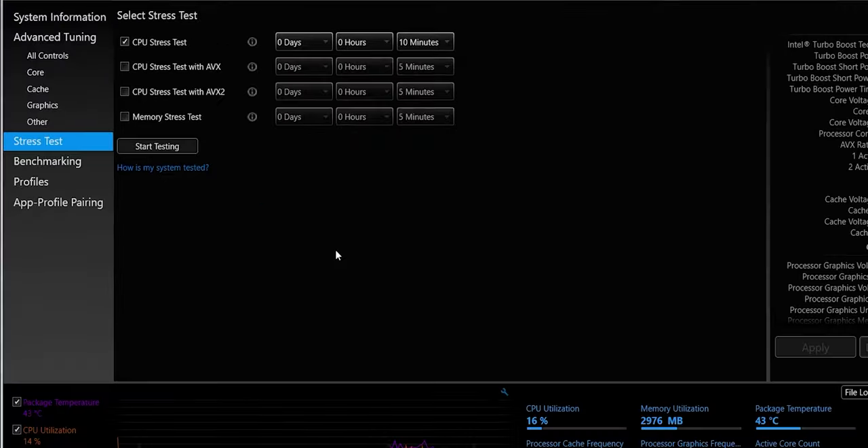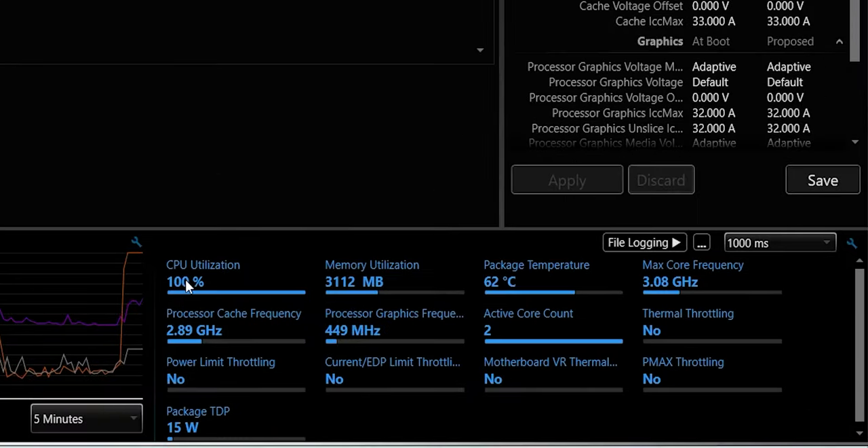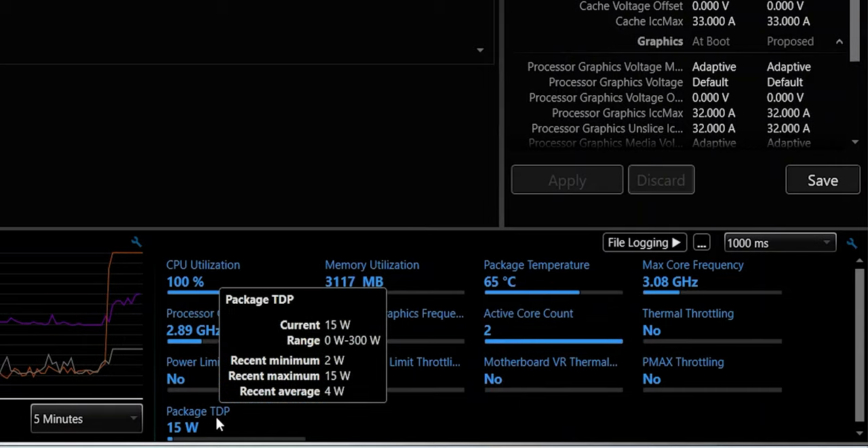The second tip is to undervolt your CPU. A lot of you might not be familiar with this term, but I've already uploaded a complete video about what exactly undervolting is, how it works, and how to do it — I'll link that in the description. It provides a lot of benefits including increased CPU performance in some cases, extended battery life, and of course producing less heat.